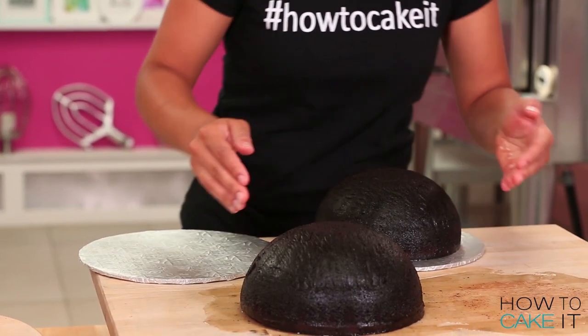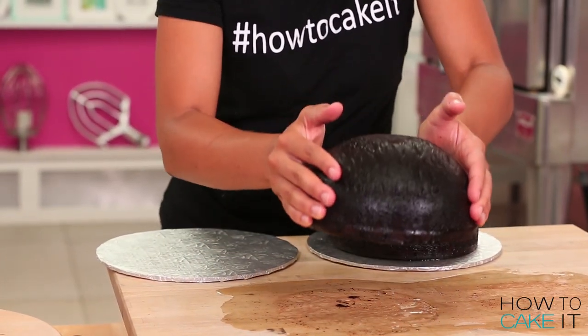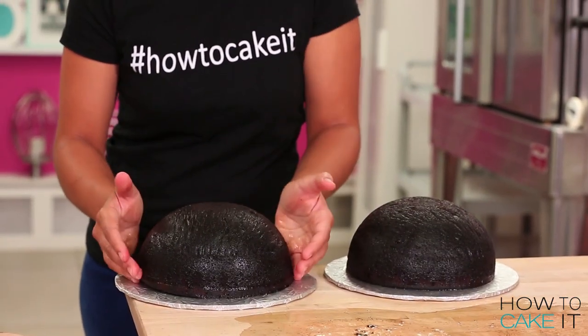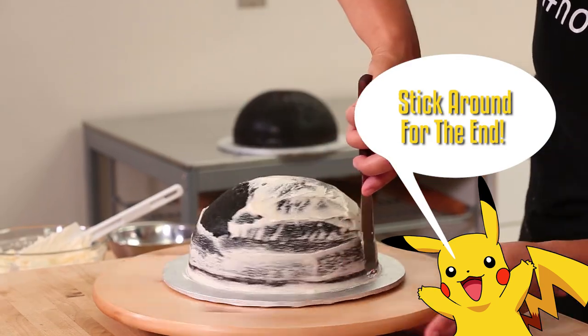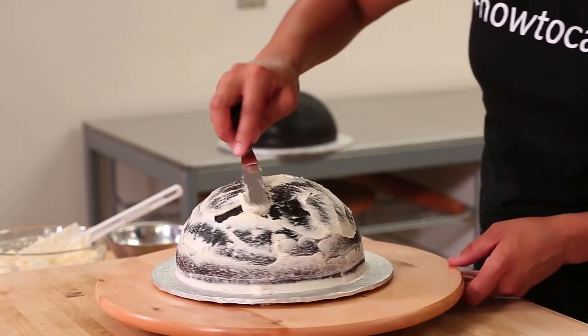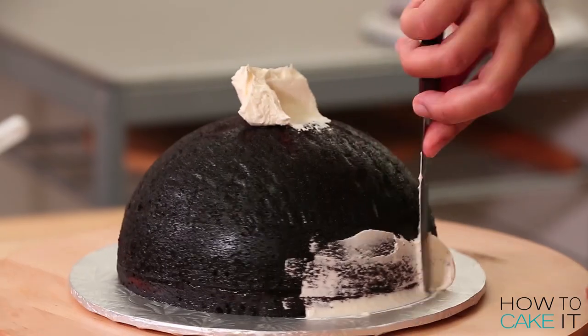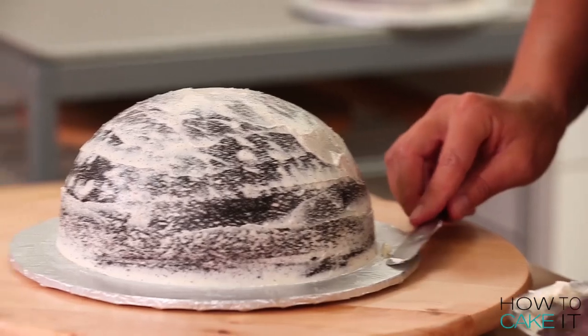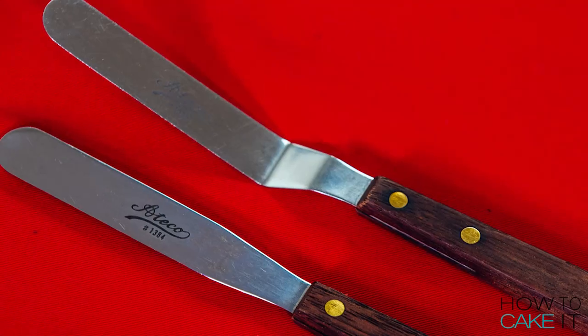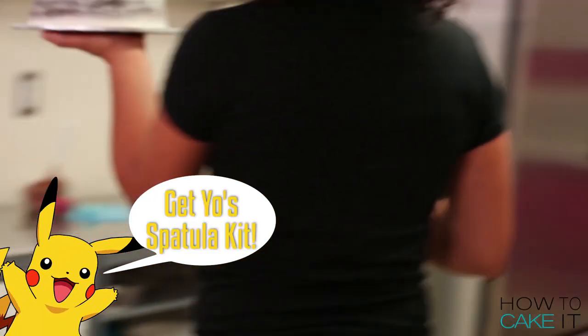I'm going to place both my half-sphere cakes onto two cake boards with the flat side down, and I'm going to crumb coat and chill. I crumb coat and chill each half-sphere with my Italian meringue buttercream and place it in the fridge to chill. If you want to know how to make my Italian meringue buttercream, there is a link for a full video tutorial below, as well as a link to my spatula set, which comes in handy for crumb coating.